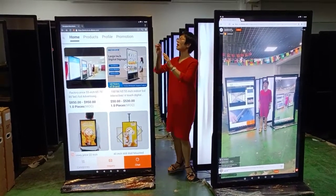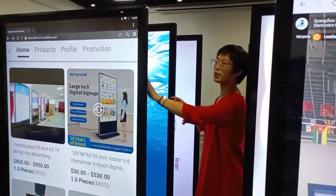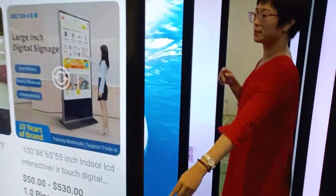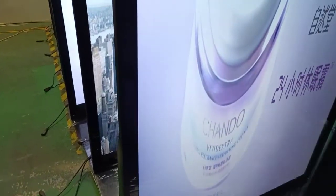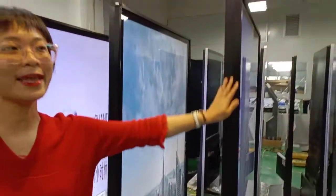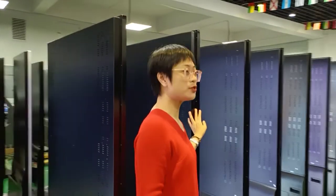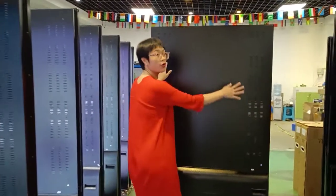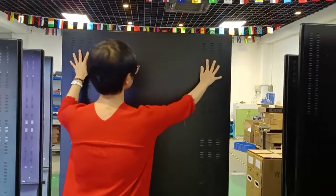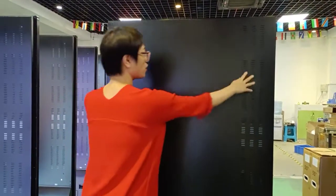Now I will show you the side and the back cover of the kiosk. This is the side of the kiosk. It is in black color. If you need other colors, we can do the customization for you. And at the back of the cover, you can see that there are two lines of ventilation holes here.